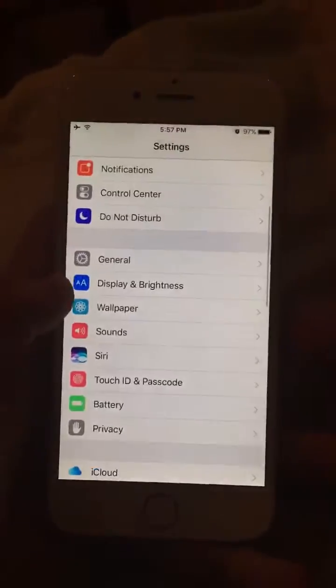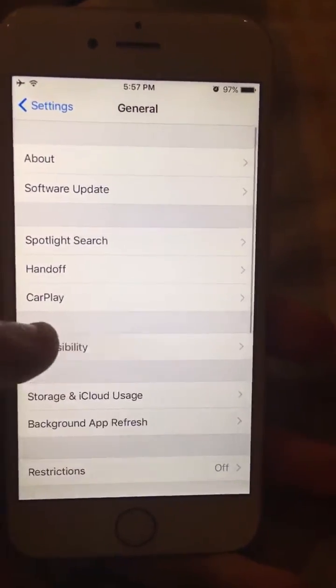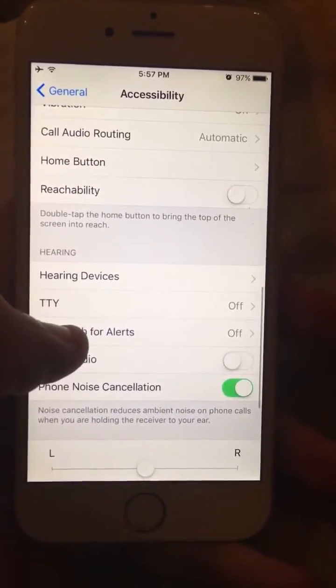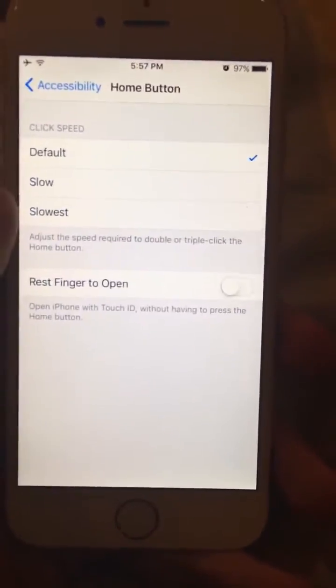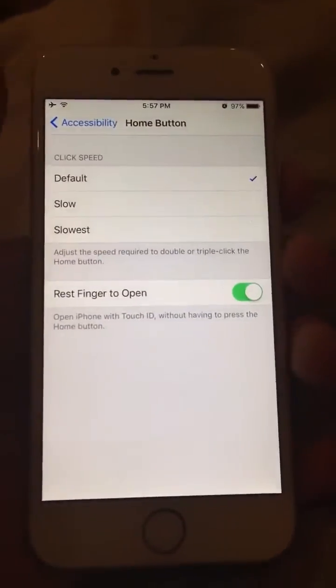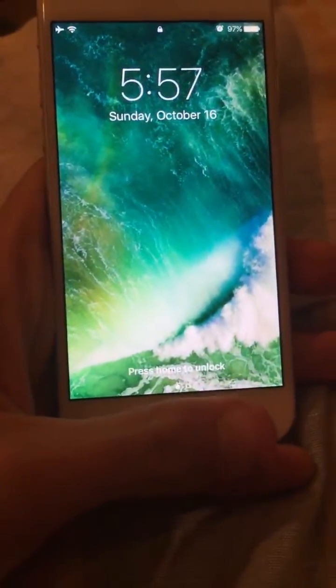So what you want to do is go to General, then Accessibility, scroll down, and you'll see where it says Home Button. You want to enable the option that says 'Rest Finger to Open.' That's exactly what it does — no tapping required, all you do is put your finger there.